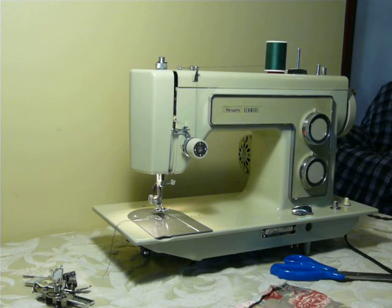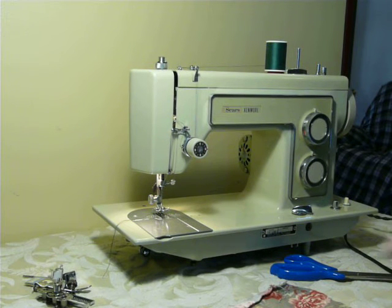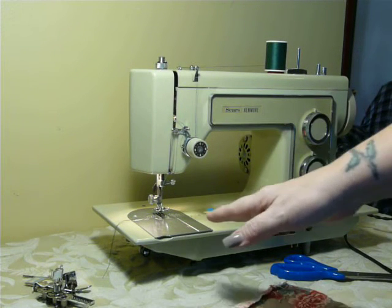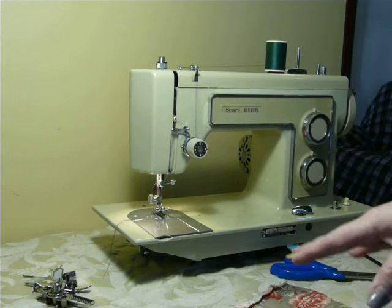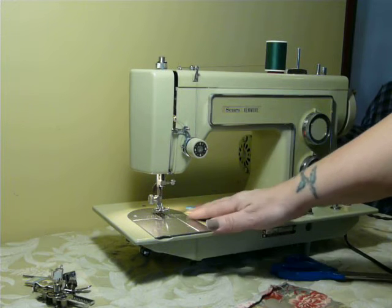Hi guys, Nifty Thrifty Girl here. Coming to you with a vintage Kenmore model 1318 today. This is a flatbed machine that works on the tabletop as you see it, or it has to be put in a Kenmore-specific carrying case or cabinet, because it has an almost 17-inch square deck with square corners. Most machines like Singers, Whites, Dressmakers, and Brothers have a 14-inch deck with rounded corners, so the Kenmore is proprietary when it comes to cabinets and carrying cases because they have a longer deck.